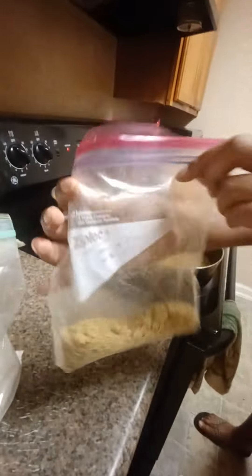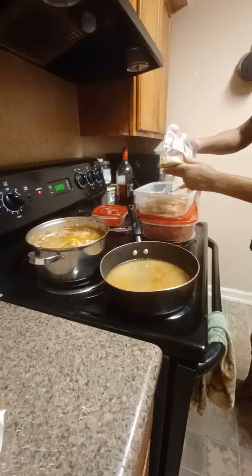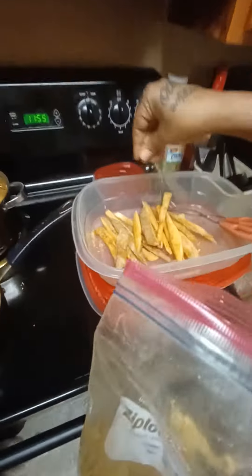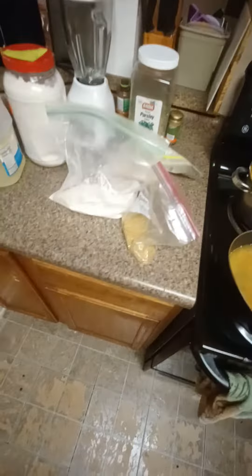And then we're going to hit it with my fryer rub. I'm going to put a little bit of that one in, sprinkle that one in. Then I'm going to mix those up.